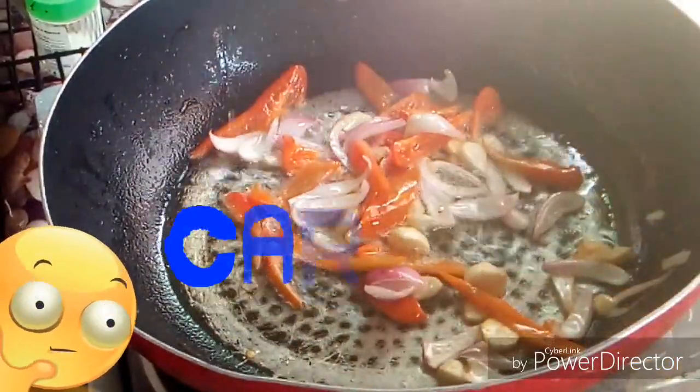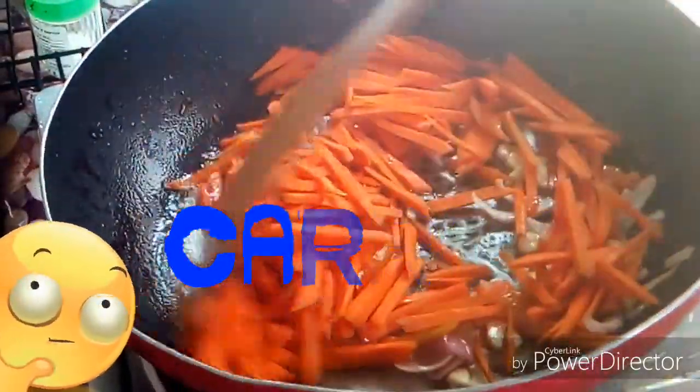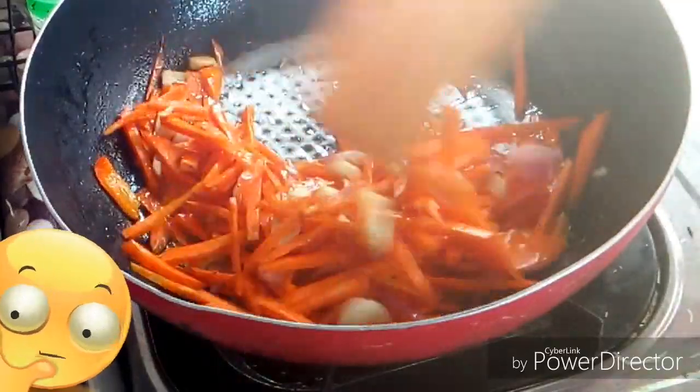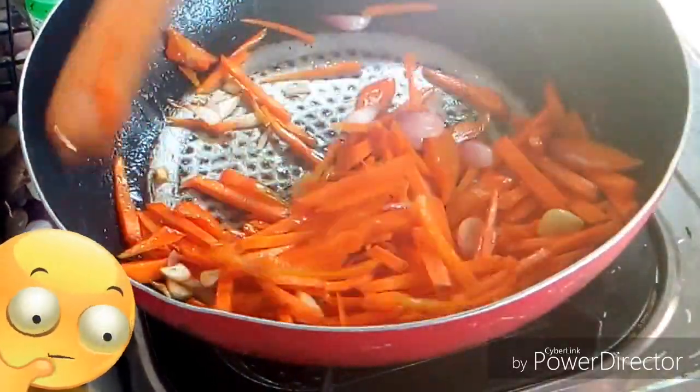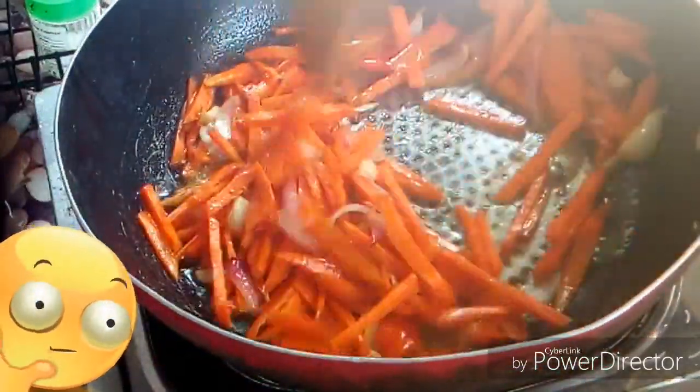And next is the carrots. I will add the carrots into the sauté because carrots are hard, so we need to soften them so they're edible. So I'll add them all in.